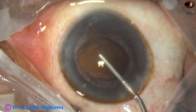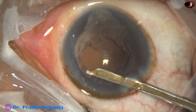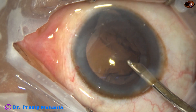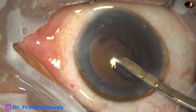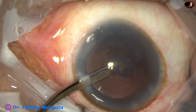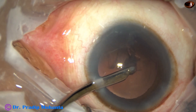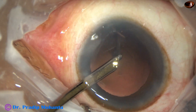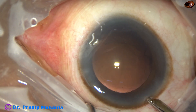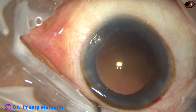In cases where the zonule is weak, I prefer a Simcoe cannula. Automated bimanual irrigation-aspiration or coaxial I/A can suddenly catch the posterior capsule and before I can react, there can be zonular dehiscence. With Simcoe, control is better — we can do it slowly, watch what is happening, and safely remove the cortex. I have made only one side port about 90 degrees away, which reduces some astigmatism induced by the main wound.